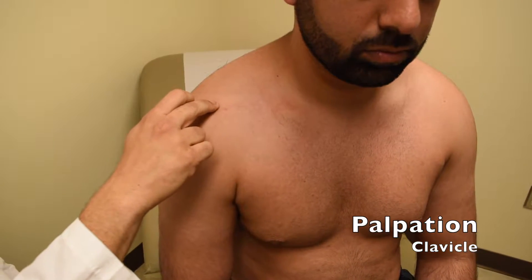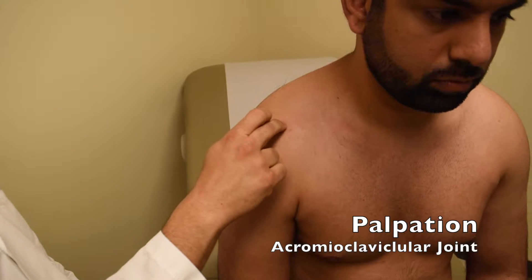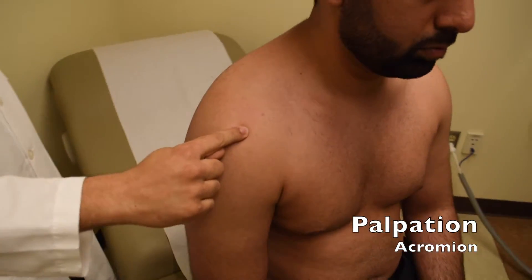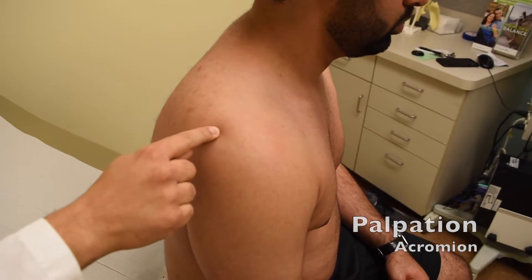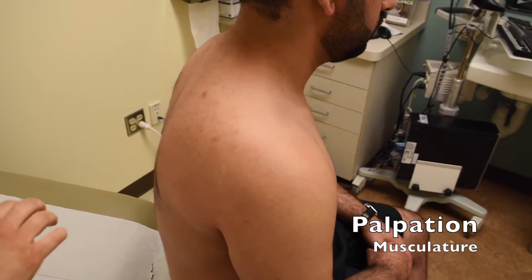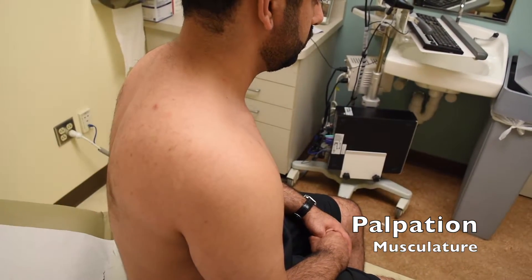As we come to the end of the clavicle, we'll reach the acromioclavicular joint, or AC joint. Again, we'll see if there's any tenderness or step off there. We'll move around along the acromion, which is the lateral side of the scapula, as it wraps around the back and forms the scapular spine. We'll palpate along the scapular spine for any tenderness. While we're in the back of the shoulder, we'll also palpate the musculature of the upper trapezius, the lats, the rhomboids, and the bony structure of the scapula.